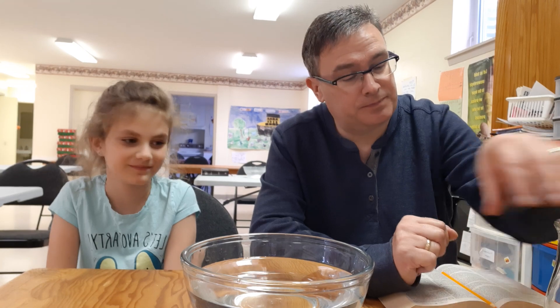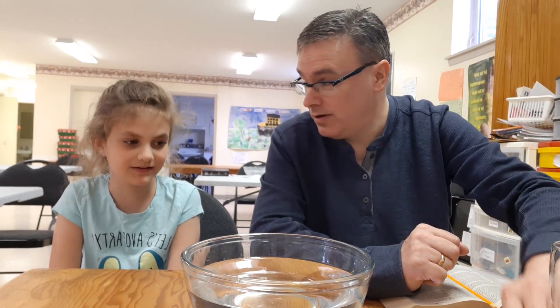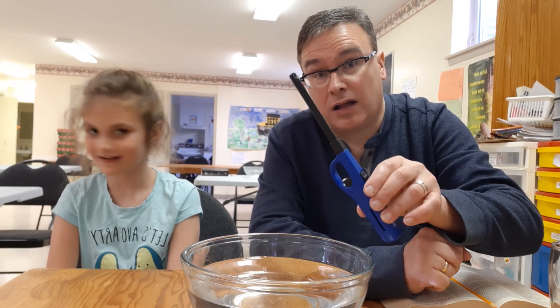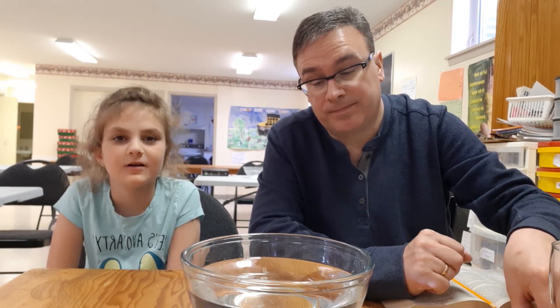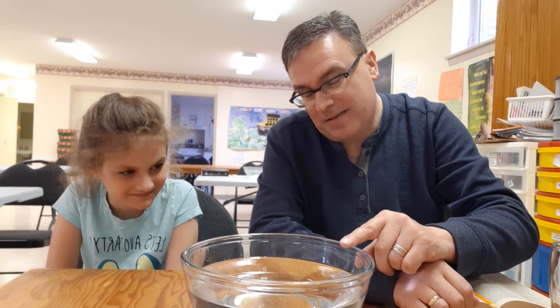So what do I have with me today, Sadie? A blue candle. And a glass. And a lighter. And a bowl of water — a big bowl of water.